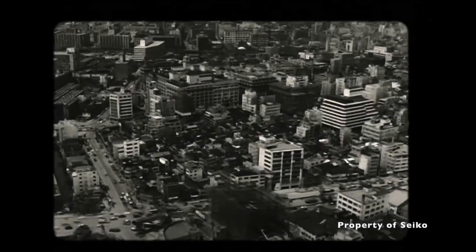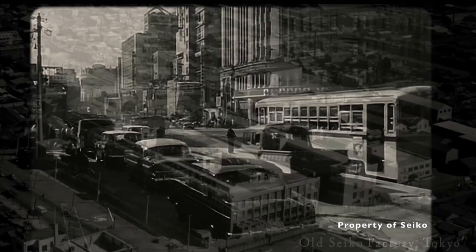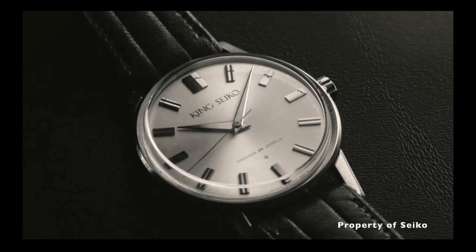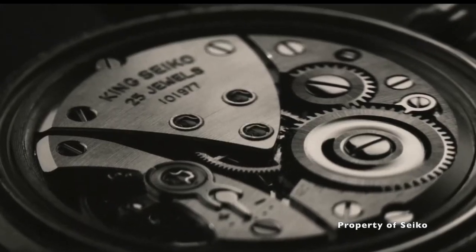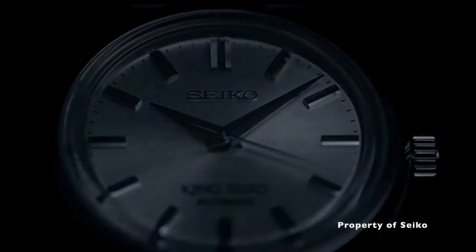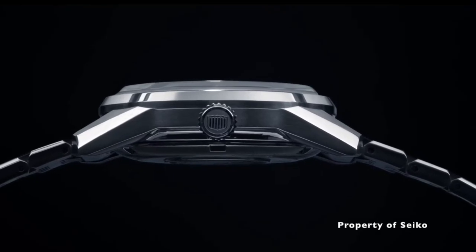In case you didn't know the history, in the 1960s when Seiko opened both the Grand Seiko Suwa Seikosha Factory in Nagano and the King Seiko Daini Seikosha Factory in Tokyo, the two factories were competing against each other to see who could produce a higher level of quality, precision and beauty within a timepiece. Ultimately, it was Grand Seiko who was chosen as Seiko's sole flag bearer for their luxury segment.